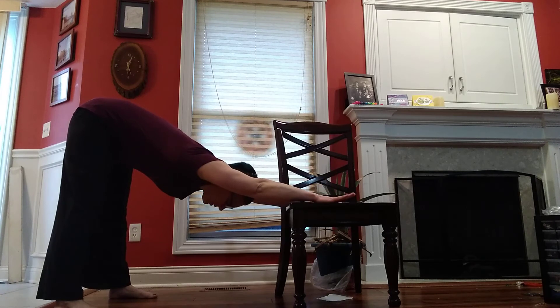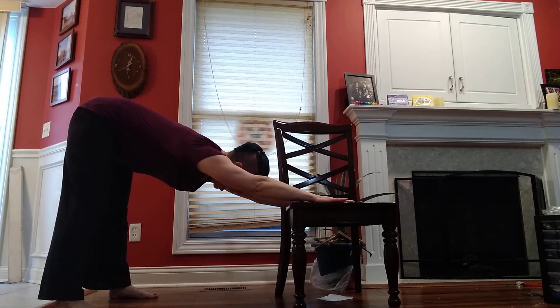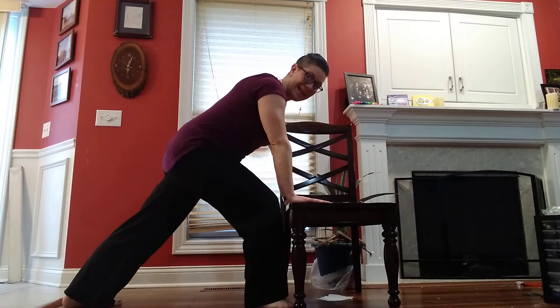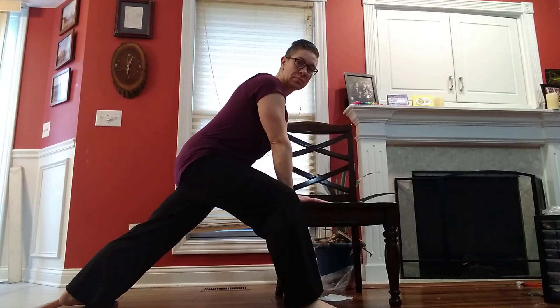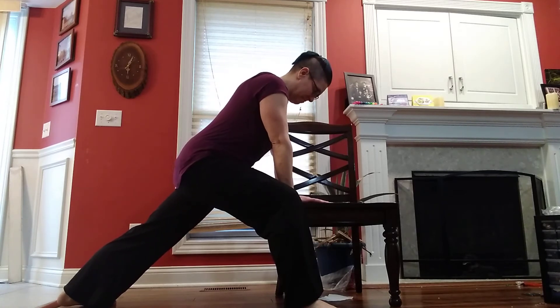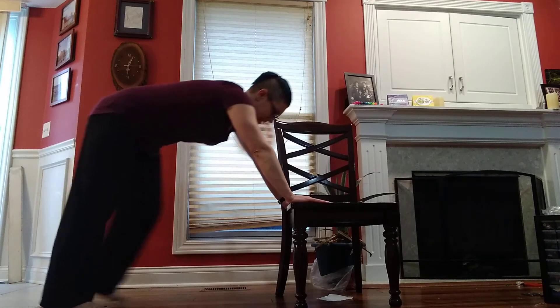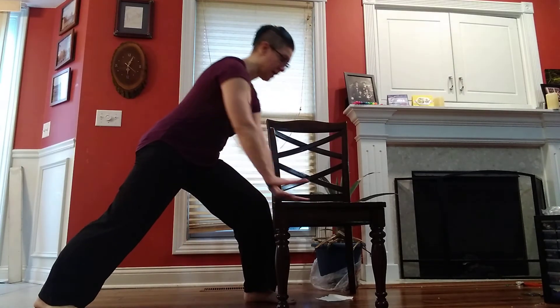Step back. Down dog — if you want to be on the floor, go ahead. Coming forward, one leg. Lunge. You can be on that knee, you can be on the chair, some of you want to go to the floor — feel free. Always, always breathe. We're switching sides, however that looks for you. It might be really high, you might use that chair, you might be on the floor. I just need you to breathe.